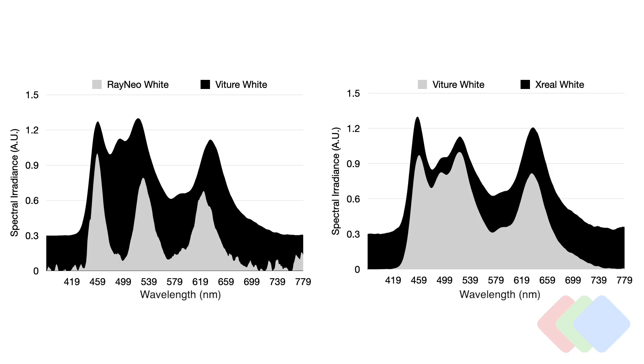Putting them side by side — on the left we have Rayneo versus Viture, and on the right Viture versus Xreal. Viture and Xreal, because of the Sony panel they use, have very similar output. This leads me to believe that Sony's OLED emitters are not the purest — they may not be using the most latest generation OLED emitting materials. That's why we have such an overlap, especially in the blue and green area, leading to an overall smaller color space, typically around 90–95% sRGB, and definitely nowhere close to 100% DCI-P3. Rayneo rightfully advertises a much better color space because of these distinct blue, green, and red peaks.